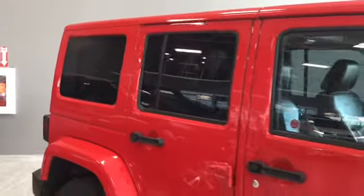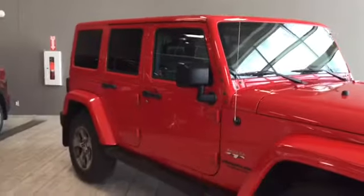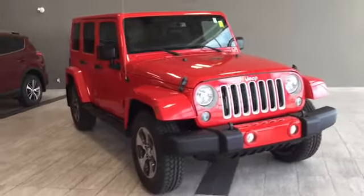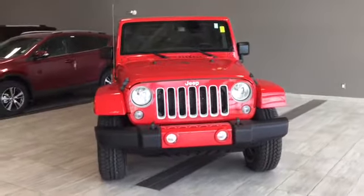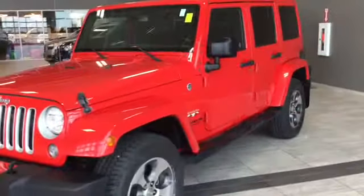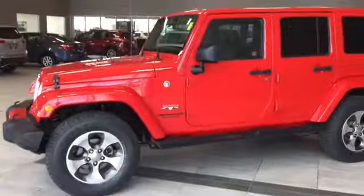Taking a final look at your 2016 Jeep Wrangler Unlimited Sahara — this Wrangler comes with a premium Alpine Audio Group and heated leather seats to give you just the right amount of luxury in a capable package. There's a whole bunch more features we didn't get to cover, so come in and take it for a test drive. We're here at Toyota Northwest Edmonton on the corner of 137th Avenue and St. Albert Trail. Thank you for watching — my name is Parker, and until we see you, drive safe.